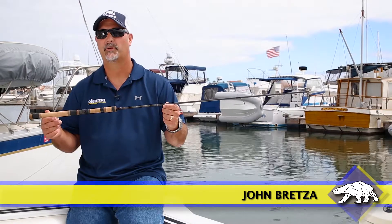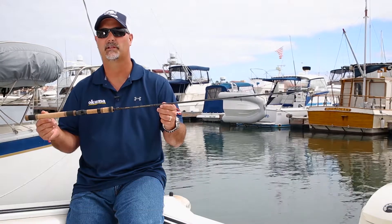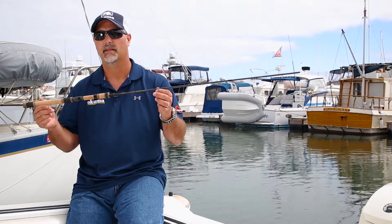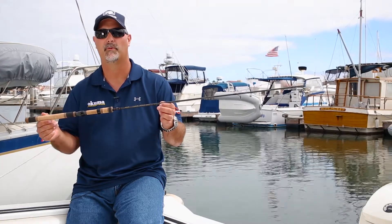Hey guys, this is John Bretzett, Director of Product Development for Okuma Fishing Tackle. What I have here is a new Guide Select Pro Trout Rod — great for all those trout enthusiasts out there. This is Okuma's lightest weight, most responsive trout rod we've ever put to the market.